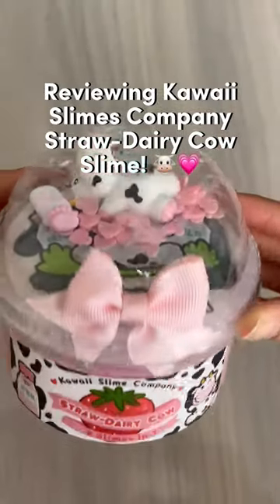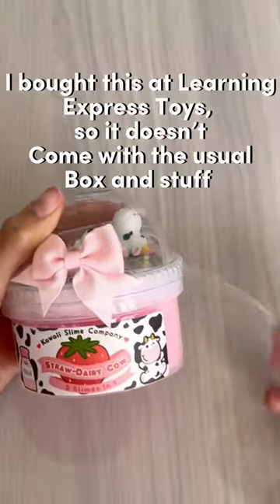Reviewing Kowai Slime's Company Strawberry Cow Slime. I bought this at Learning Express Toys.